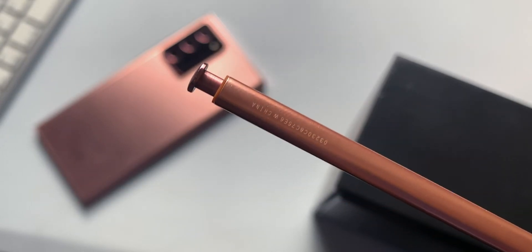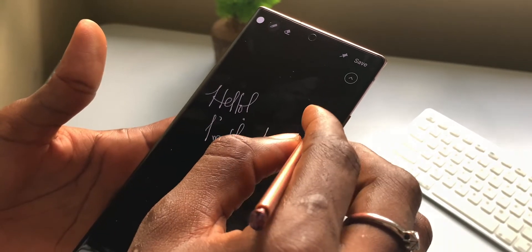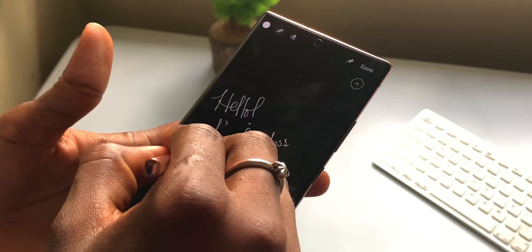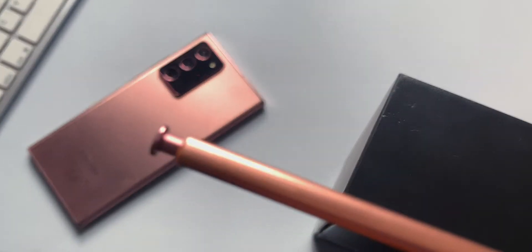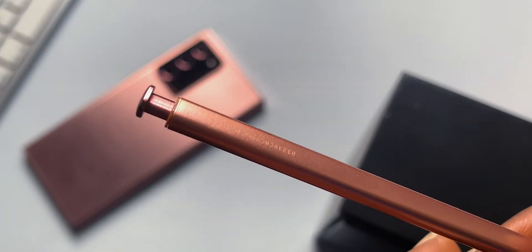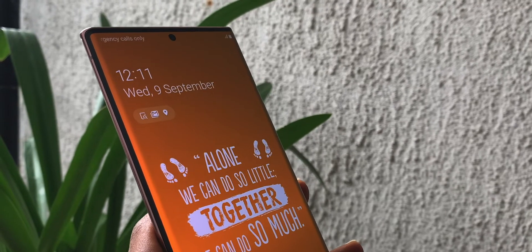The S Pen is noticeably faster — touch sensitivity is fast, latency is down to 9 milliseconds. It has that satisfying clicking sound and is somewhat lighter than the previous version, with no Samsung branding, just numbers. The S Pen this year is a straightforward, noticeable upgrade over the previous generation.